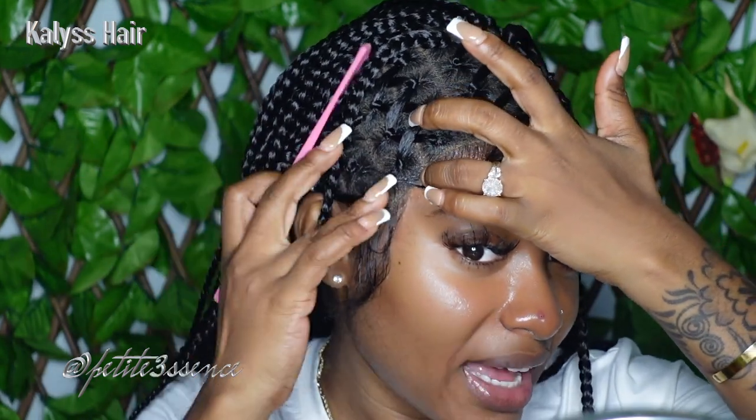If it had a graduation, the baby hairs could be less prominent. And you can't really pull out hairs here because that's the style of the wig — it's a full-on lace braided wig.